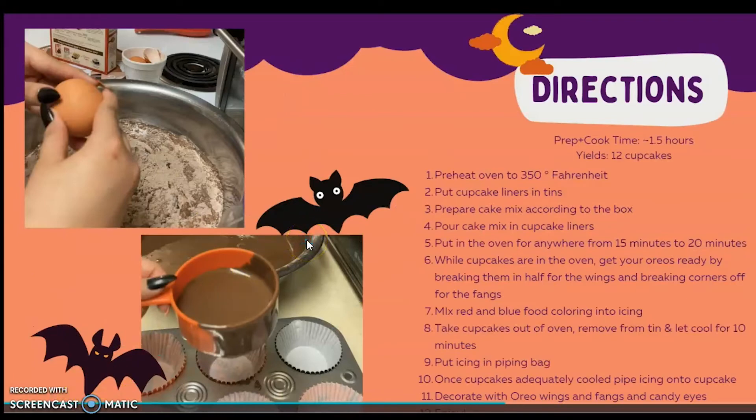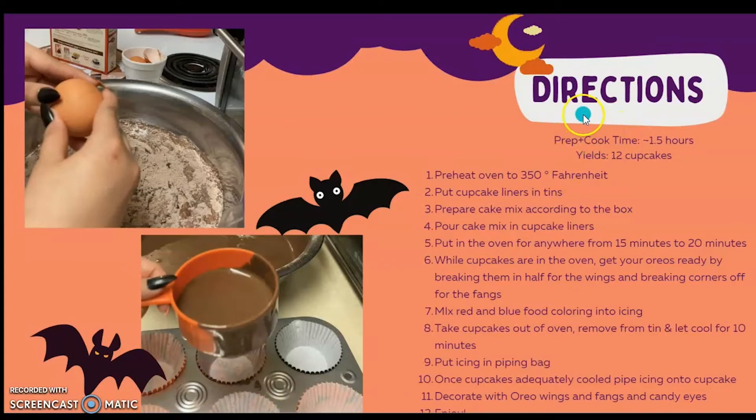Here are your directions. Prep and cook time is about one and a half hours, and it yields 12 cupcakes. First, preheat your oven to 350 degrees Fahrenheit. Put your cupcake liners in their tins. Prepare the cake mix according to the box, then pour the cake mix into the cupcake liners. Put that in the oven for anywhere from 15 to 20 minutes. While those cupcakes are in the oven, get your Oreos ready by breaking them in half for the wings and breaking corners off for the fangs. Then mix red and blue food coloring into the icing.